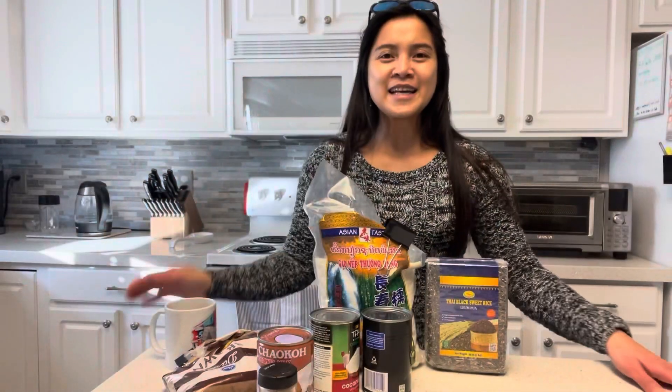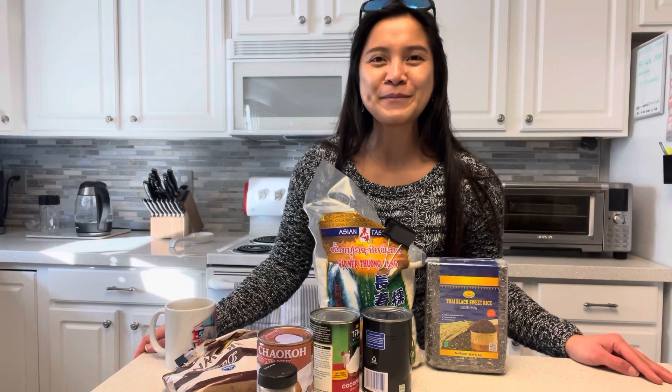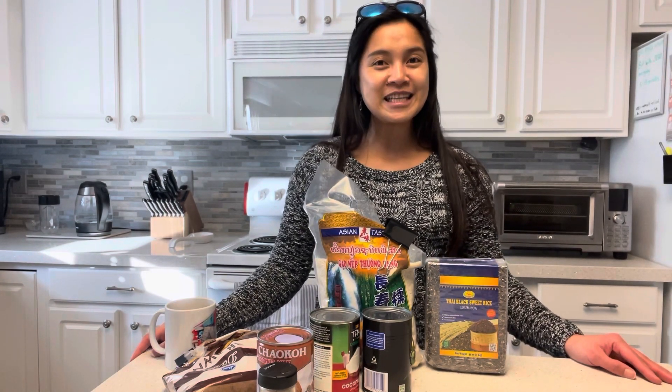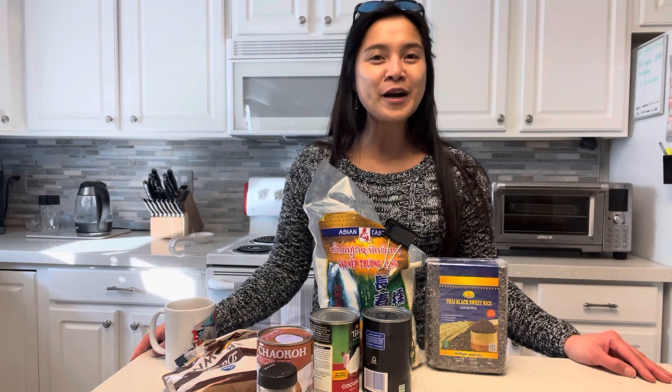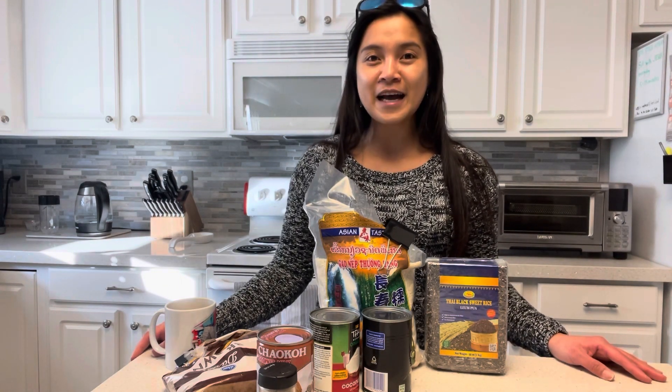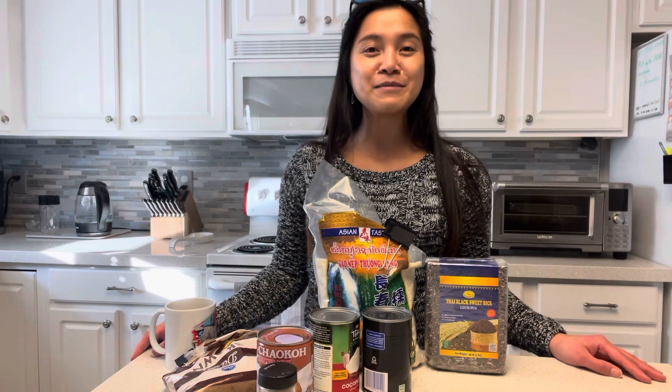Hi everyone, it's me again, Ernest Cucina Camp. If you haven't subscribed to my channel, make sure you subscribe and hit that notification bell for more upcoming videos. Today for the very first time I'm going to make Biko Nga Bisaya.